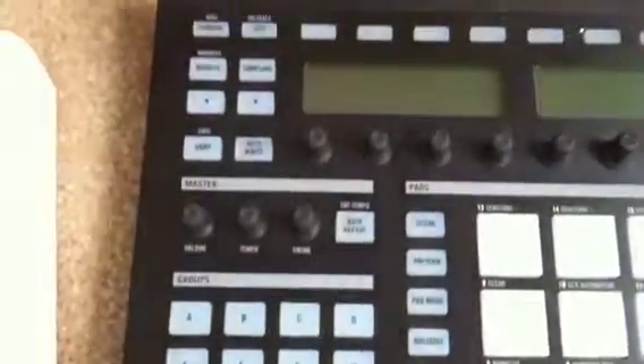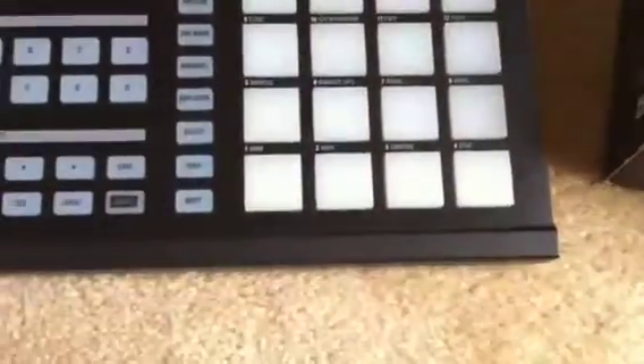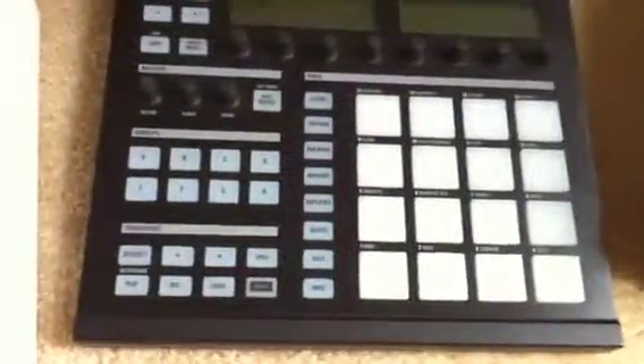There's really no scratches on the top of the machine. Everything works great. I'll show you with the computer, but I already uninstalled the software.